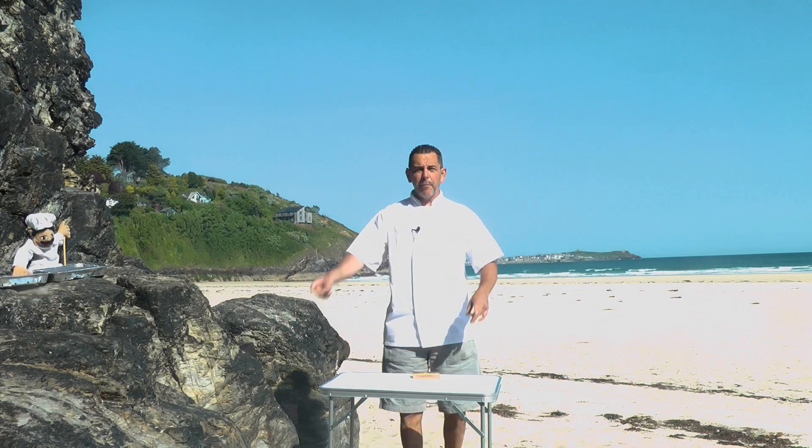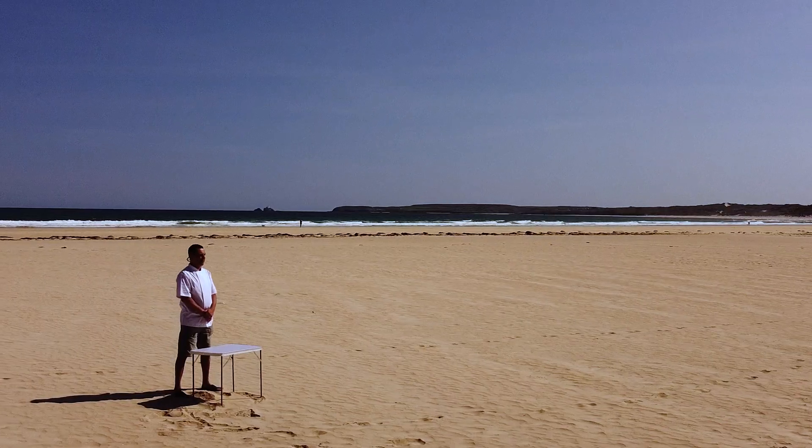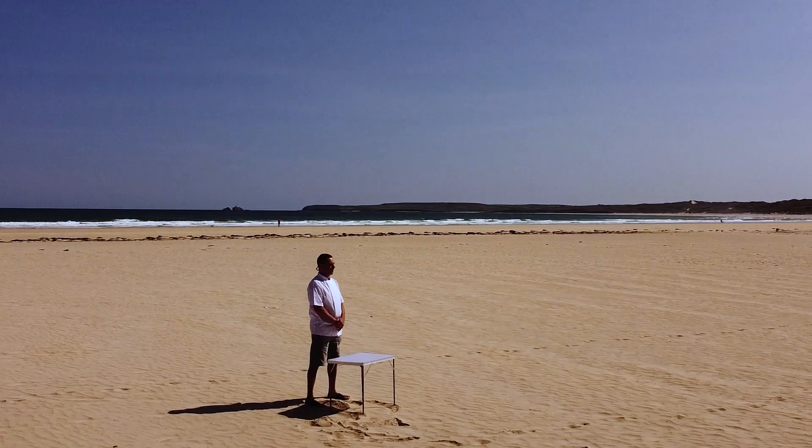Hello and welcome back to StefaChef. Today I brought you into Porf Kidney Beach, Carby's Bay, one of my favorite beaches in Istanbul.